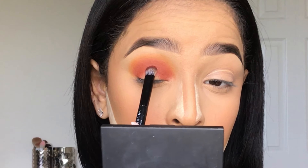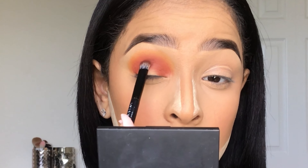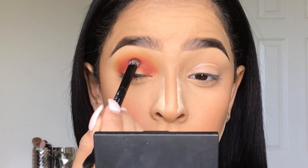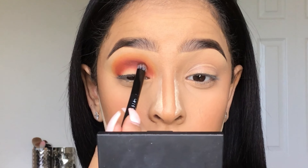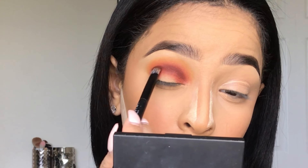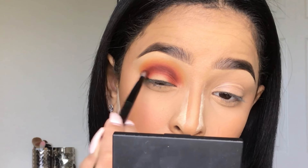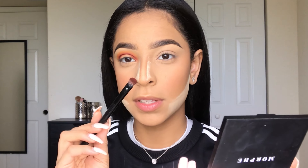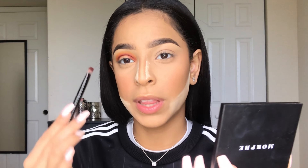Now going in with Jacks, I'm going to be packing that under Hunts, and once it's packed on to my liking, I'll be blending it out in little circular motions. Then I'll take off any excess product from the brush and slowly start blending that in with that orange shade.